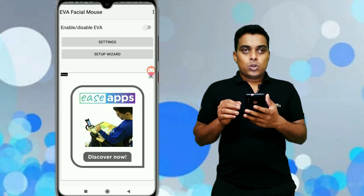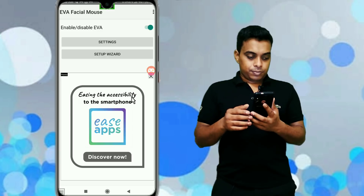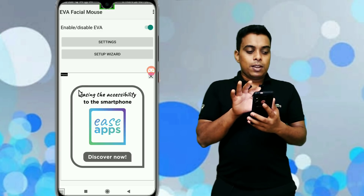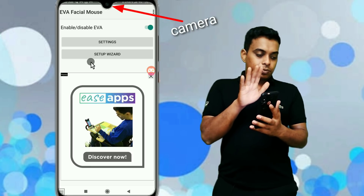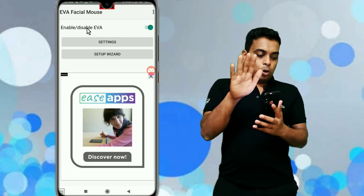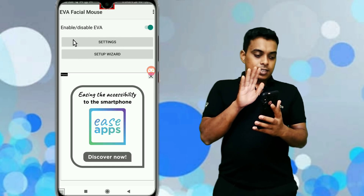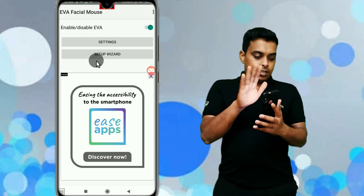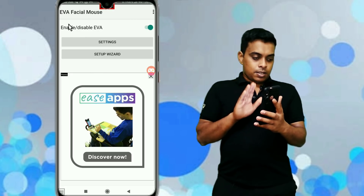First, we will put the pump. Click on it. You can see on the screen. Now I will use my hand. I will use the mouse. See how to use this app.